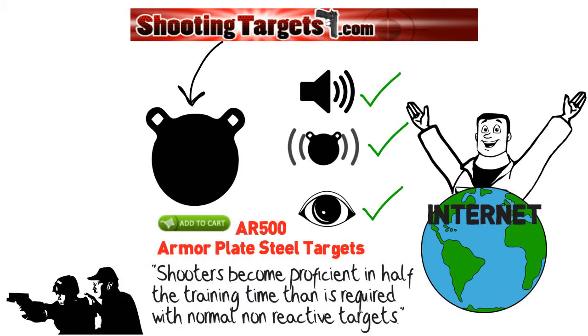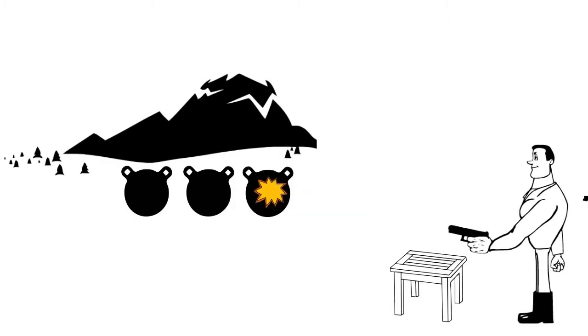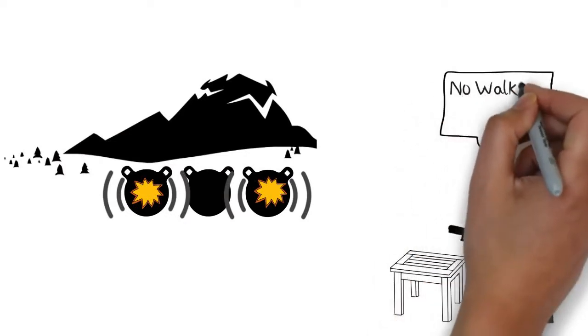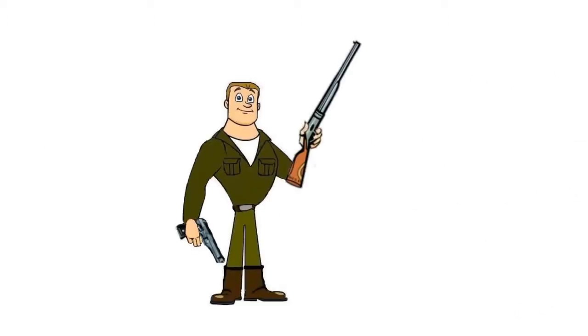He placed an order, and later that week, his targets arrived on his doorstep. He set them up that evening, and wow, what a difference! Because of the loud ring and movement, he knew instantly what shots were hits and what shots were misses. He no longer had to walk to the targets to count hits or repair the targets after each magazine. Paul got more and better training in less time than ever before.